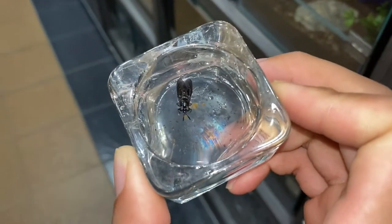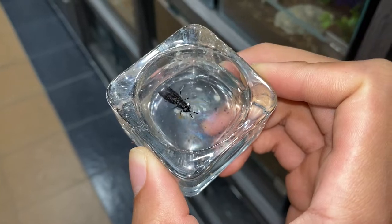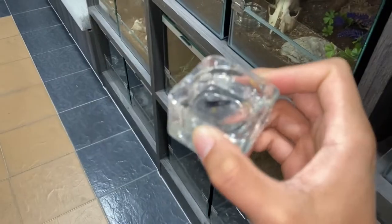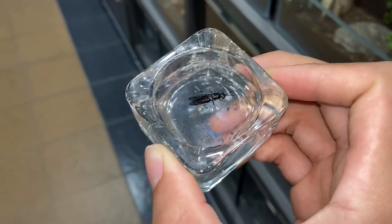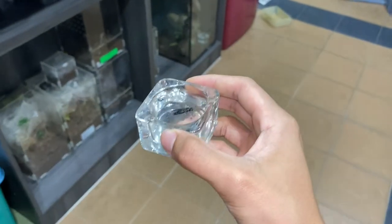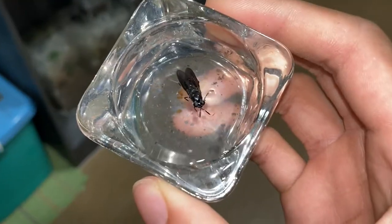That is pretty interesting. I've not seen a fly that looks like this before. Have you guys seen something like this? Comment down below. I know it's nothing special for black soldier fly breeders out there, but for me this is pretty new. I mean, just feeding those maggots was my first time — I've not even seen those maggots in person before I bought them.